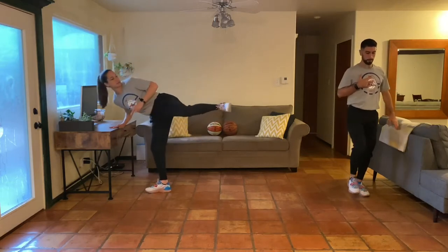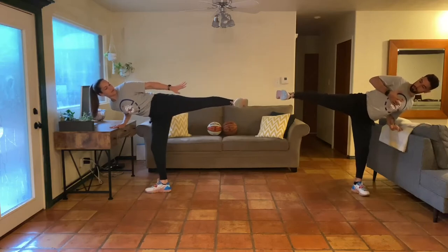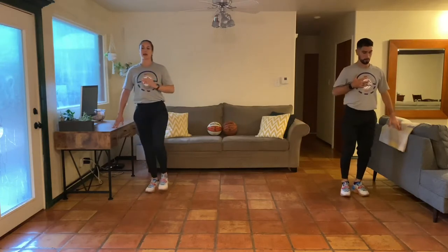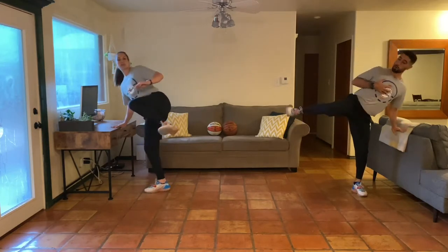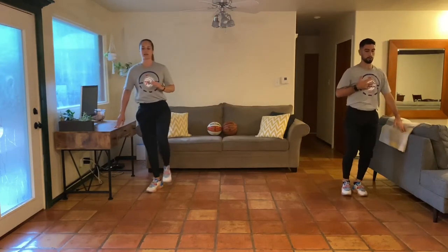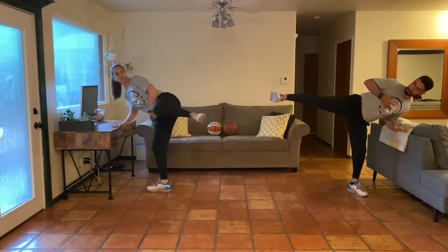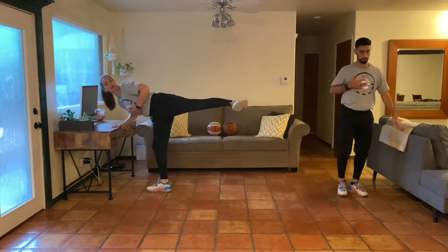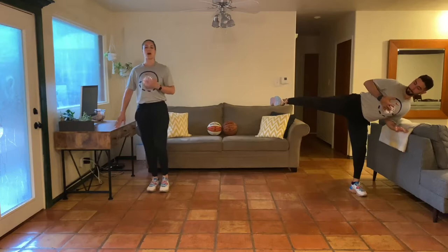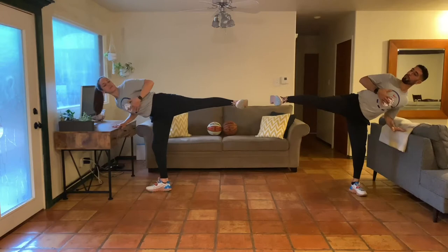We're going to lift our knee up, then turn the foot that's on the ground — rotate it as we kick. Kick through the heel, really trying to lock out the leg, maybe even pull the toes back towards your face, then bring that knee back towards your body and set it down. We're going to go five reps on each side. Move slow — this bottom foot is going to pivot so that the toes turn from facing forward to facing to the side.